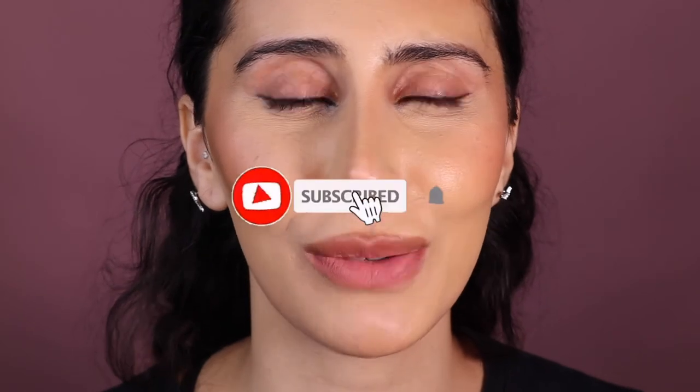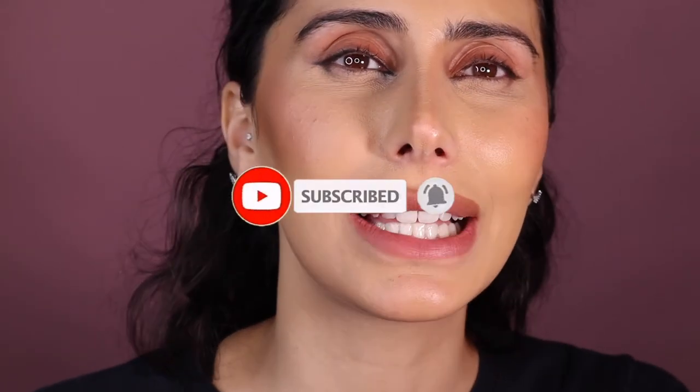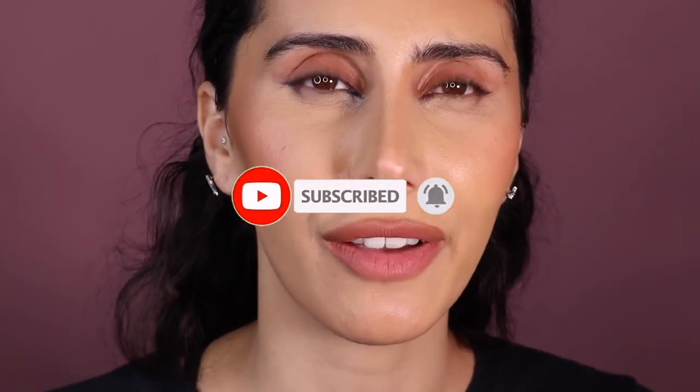Thank you guys so much for watching. If you like this video, please give it a big thumbs up and hit that subscribe button. I want to be doing more reviews, and I'm also going to be sharing some really exciting things, as well as teaching you how to do makeup. I just want to be myself and talk like I'm talking to my little sisters, my besties, my friends, my family. Thanks so much for watching and I'll see you in the next video!